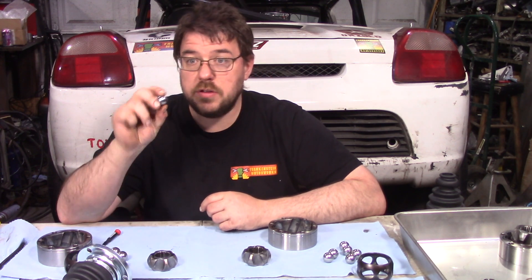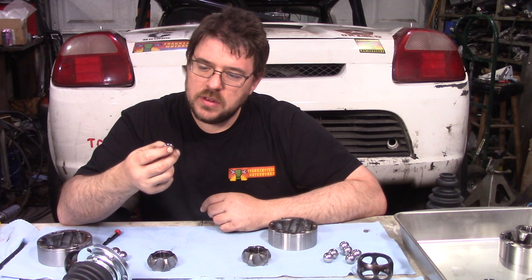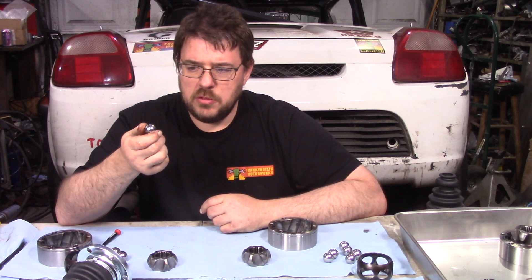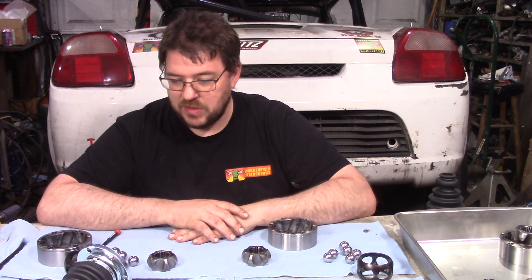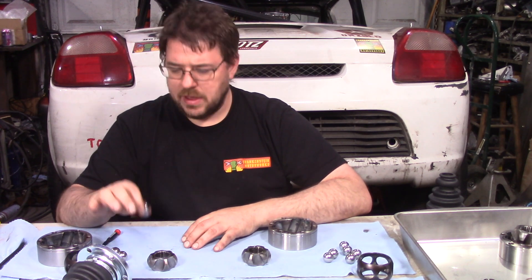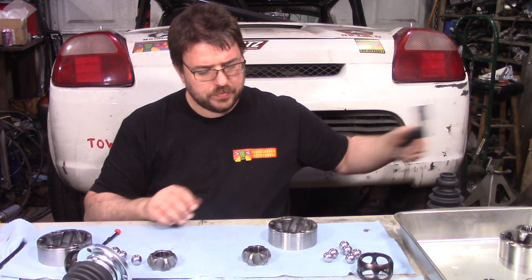Continuing the good news, none of these balls show any signs of wear, any signs of heat. I don't have anything to test the hardness in here, but if I were to test these, I'd bet they're still at the original hardness. It's not like the balls that we've seen in previous CVs when I destroyed them — those balls were starting to get blue and black, which is obvious that they've gotten way too hot.